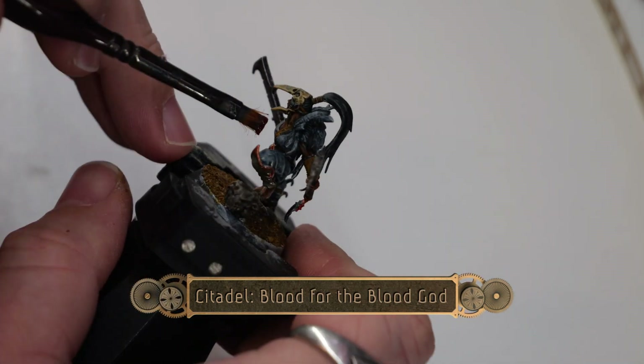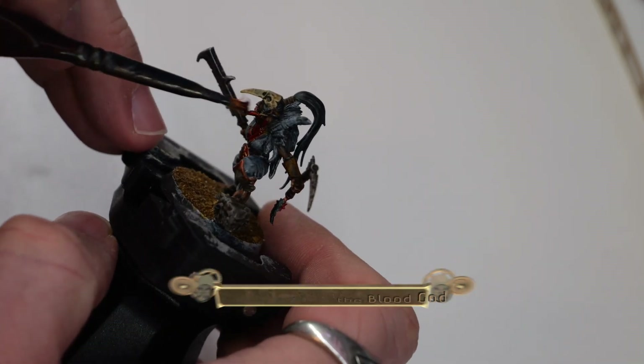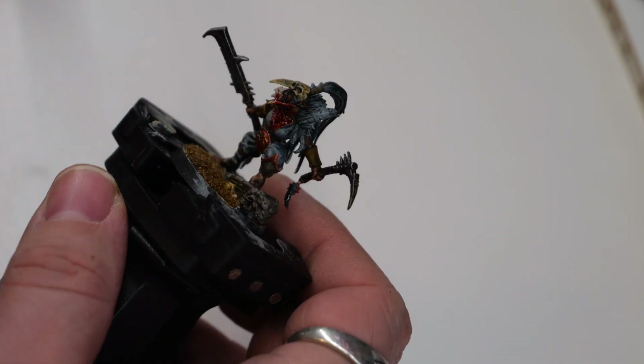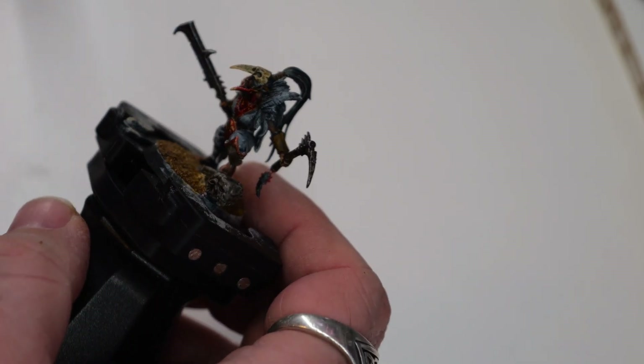Next I'll use a little bit of Blood for the Blood God to add a kind of messy blood patch on the front of the model. This will give it a nice kind of almost cannibalistic appearance.